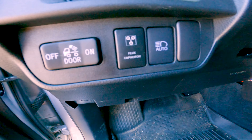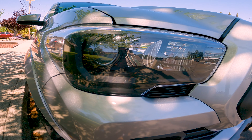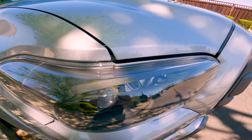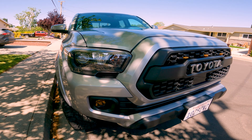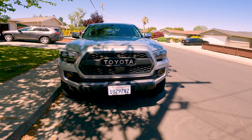Moving up front. I went ahead and blacked out my headlights — took these guys apart, painted the inside black, and sealed them back up. The mod was kind of a pain in the butt but the finished product is worth it. Got the Taco Garage TRD Pro grille with some grille lights and the cruise control sensor.